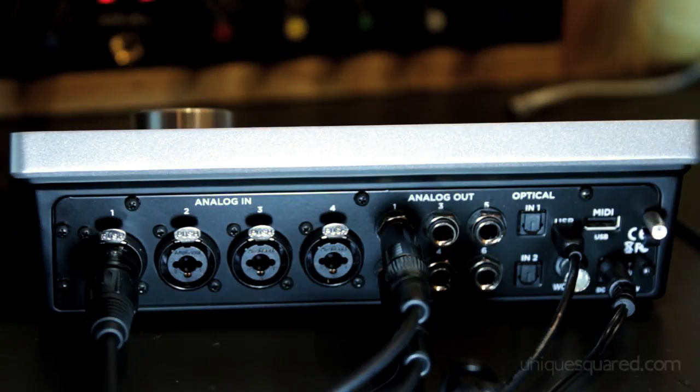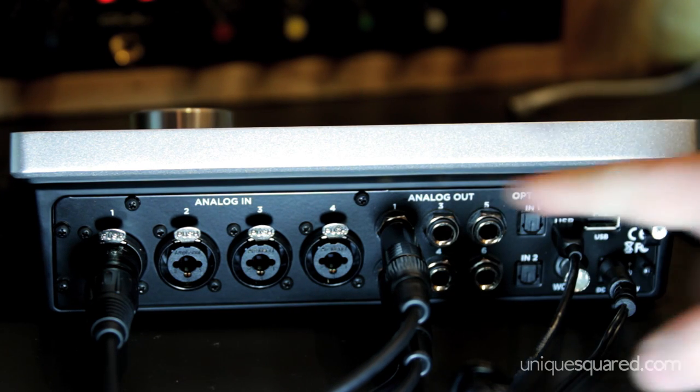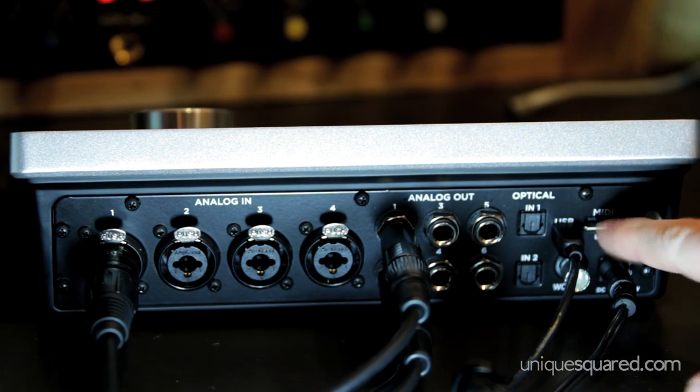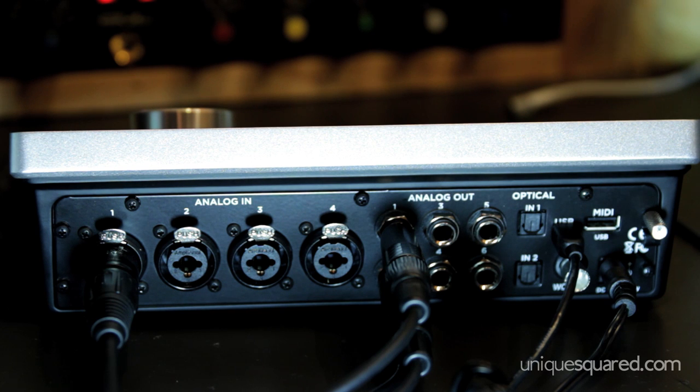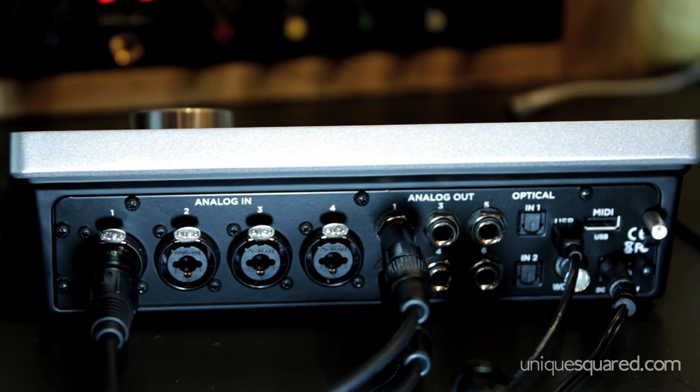For input connectivity, you have four analog-in combo jacks, six outputs — all quarter-inch balanced — additional optical I/O if you have another legacy Apogee interface, a MIDI input for a controller right there on the back, as well as USB connectivity to your iOS device or your main DAW.